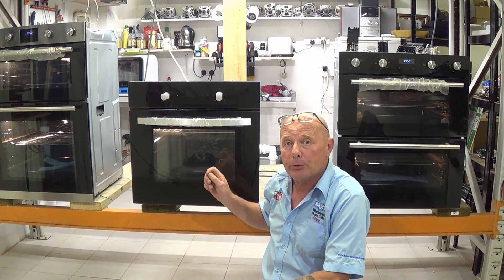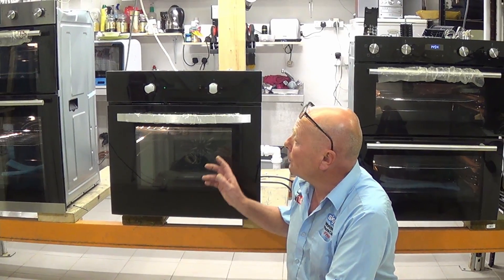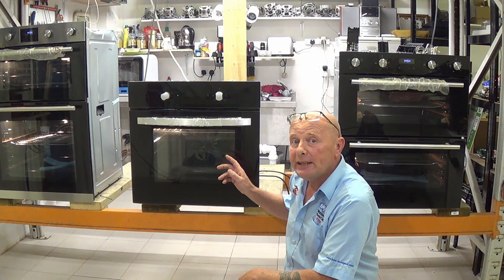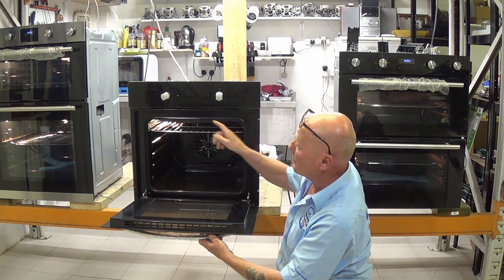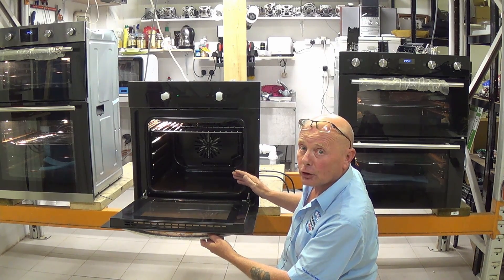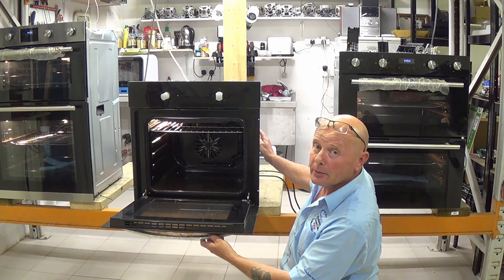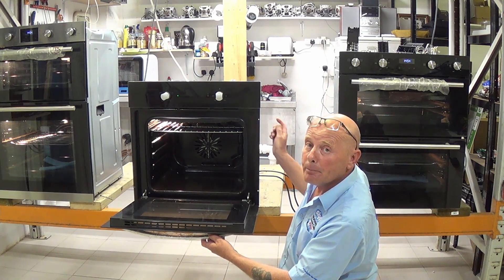You will be able to identify the part for your cooker. You will need the full model number — this can normally be found around the cooker door frame. Sometimes they wear off, or you may need to take the cooker out of its housing in the kitchen, and the number will either be on the side or on the rear of the cooker.